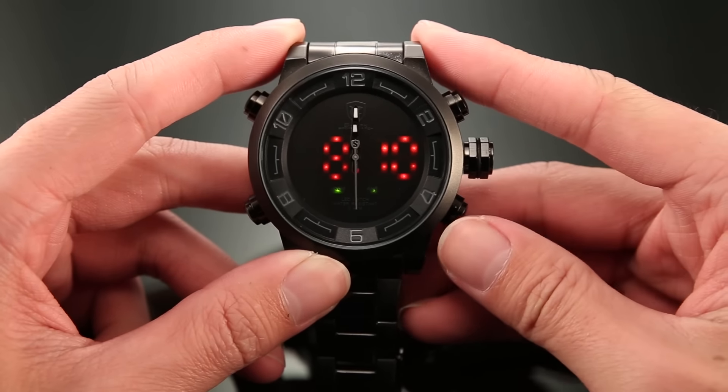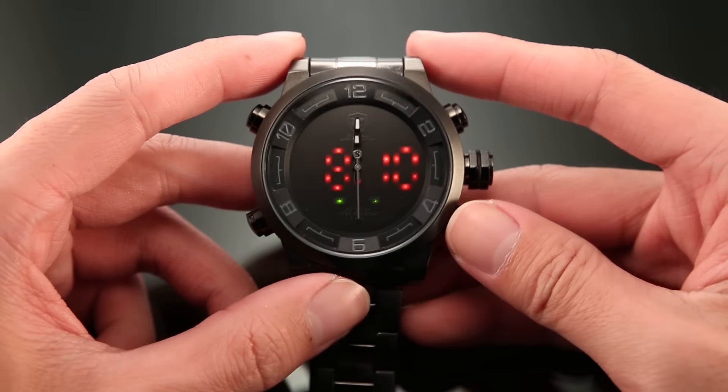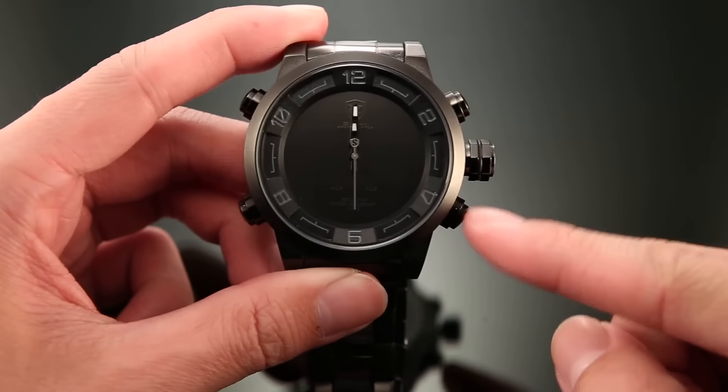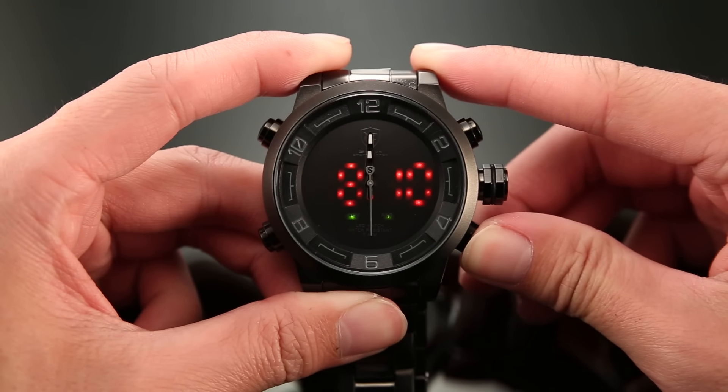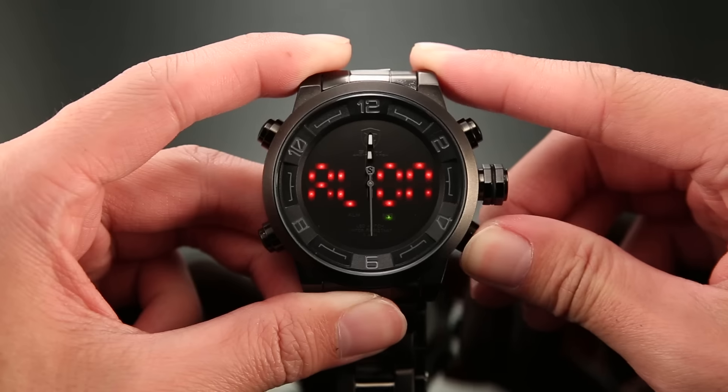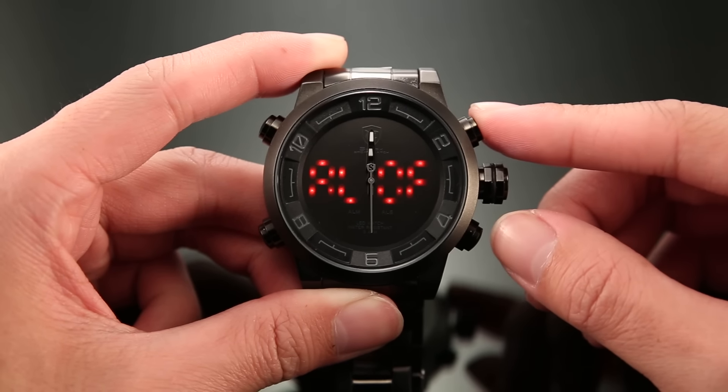Next, we need to set the alarm time. Press button D once and long press it to enter alarm time setting mode. Press button C to turn off or turn on the alarm.